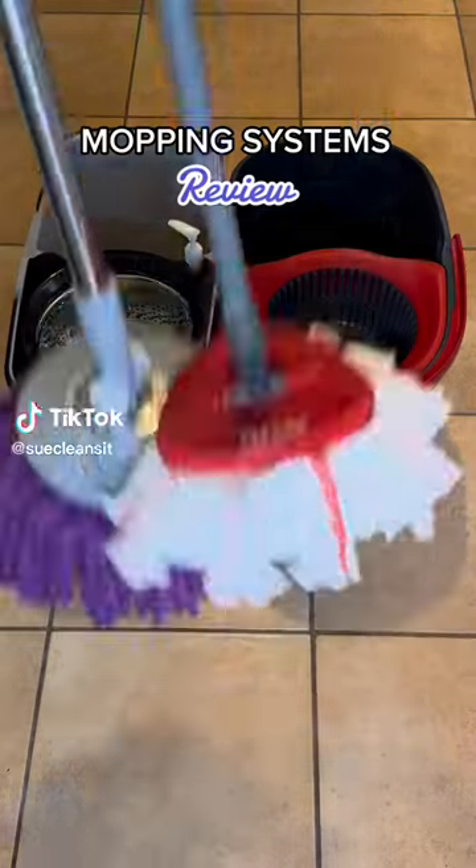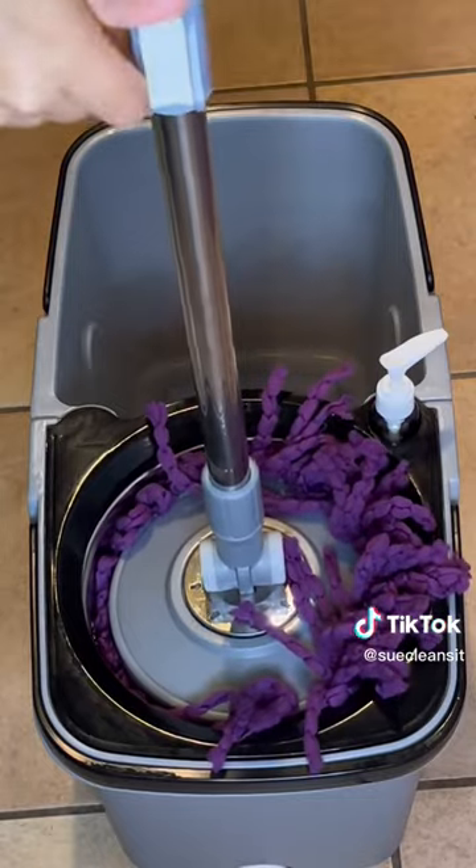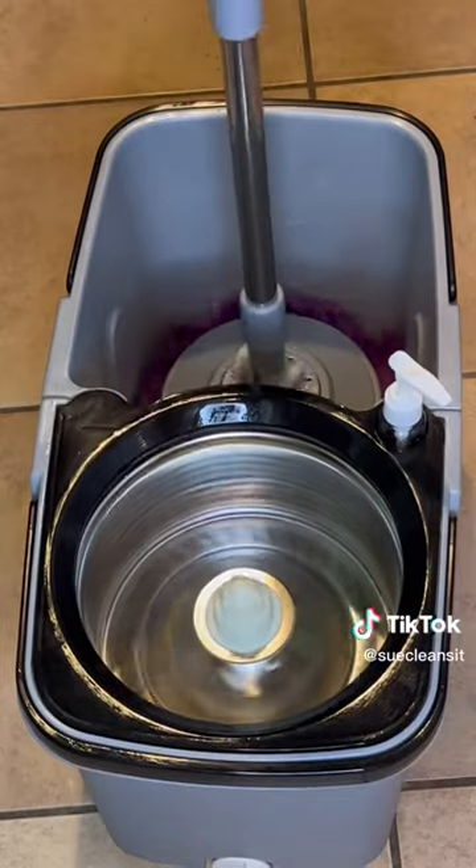Let's review these two mopping systems. The Oceder mop bucket comes with an easy ring foot pedal. The Spinrite mop has a clip that you use to wring out the mop head, and it works on both sides of the bucket.